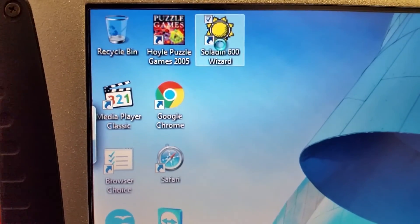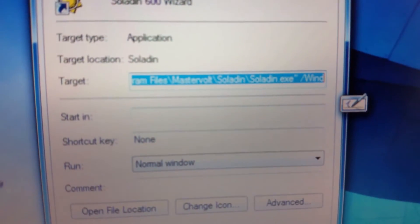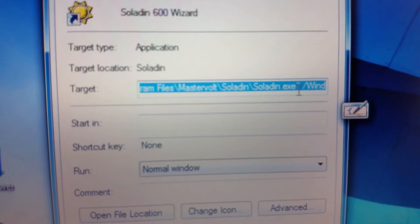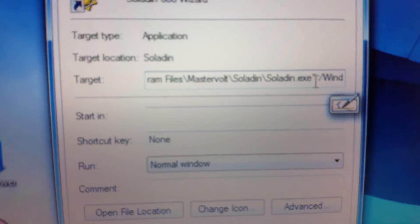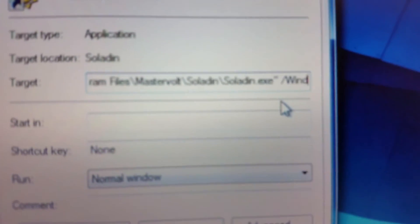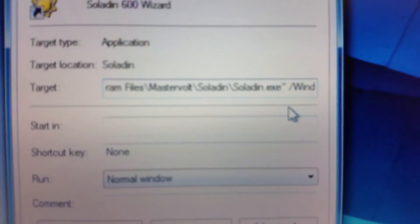To make it work with wind, you need to right-click on the software and go to Properties. Then in the extension field — in that blue box — you've got to put the path right up to the Saladin EXE, but then add a forward slash 'wind' at the end to make it work with wind.